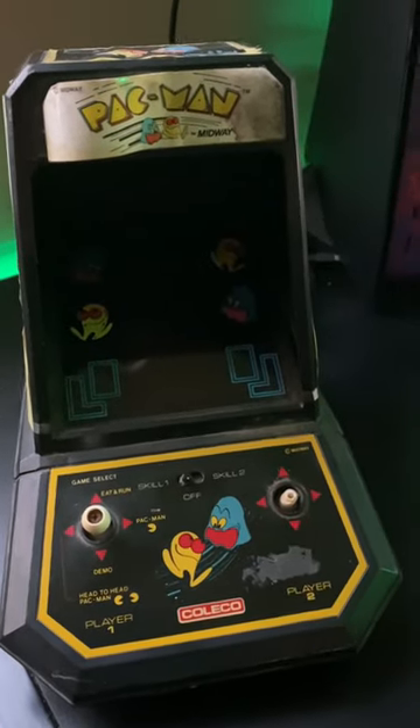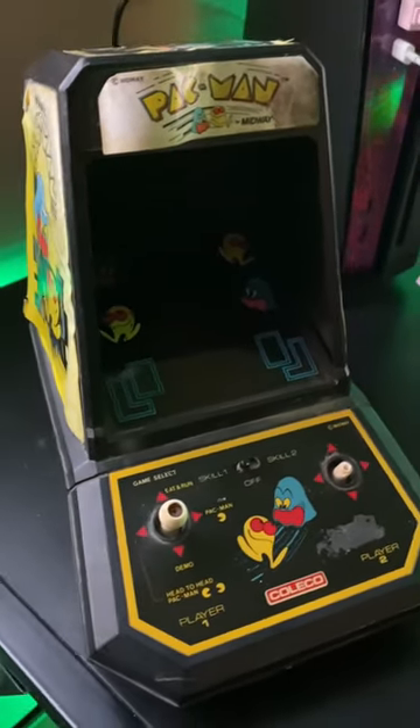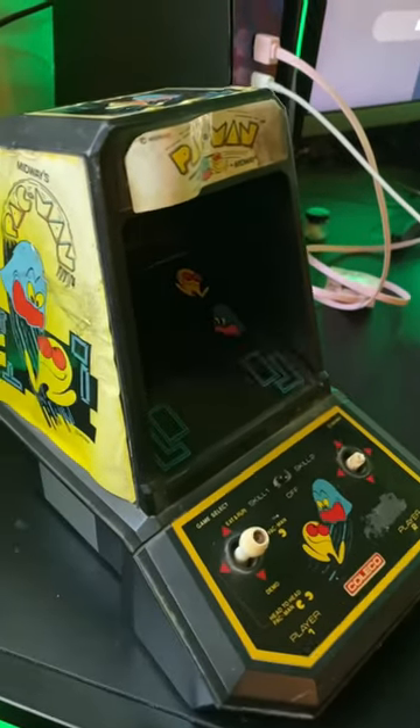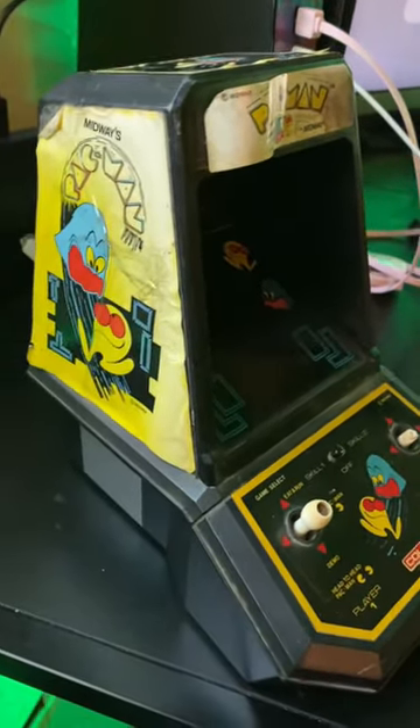I wanted to show you guys something pretty cool. My parents actually gave me this for Christmas — this is my original Pac-Man Coleco tabletop game that I had when I was a kid.